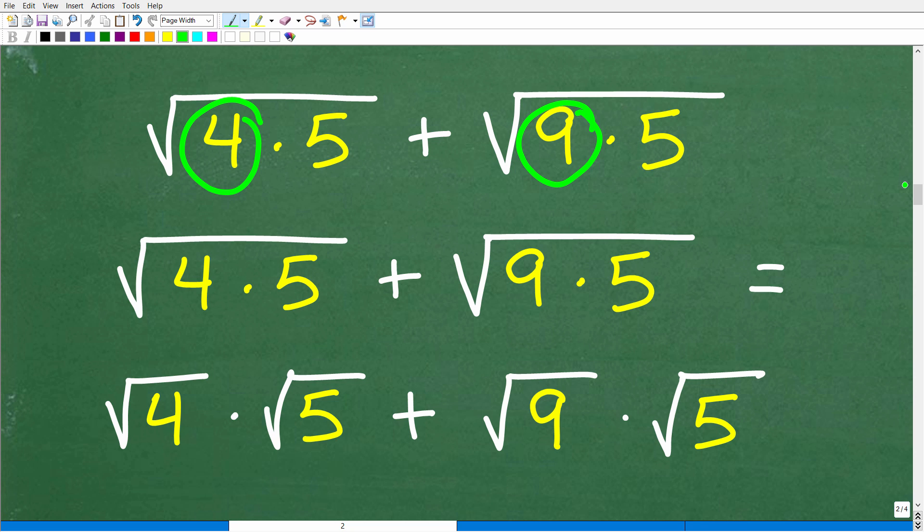There is a great property of square roots that allows us to do the following: instead of one big square root over four times five, we can break it up into individual square roots of the factors. So the square root of four times five can be written as the square root of four times the square root of five. Similarly, the square root of nine times five can be written as the square root of nine times the square root of five. By doing this, we can take the square root of four and the square root of nine without using a calculator.